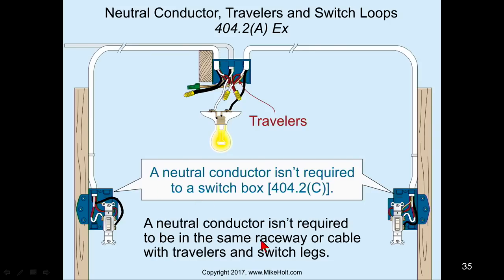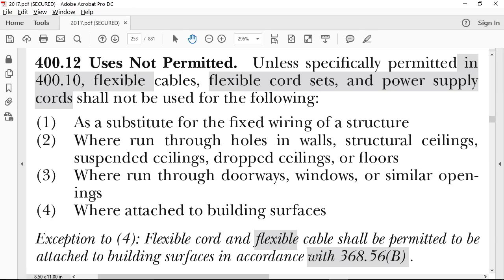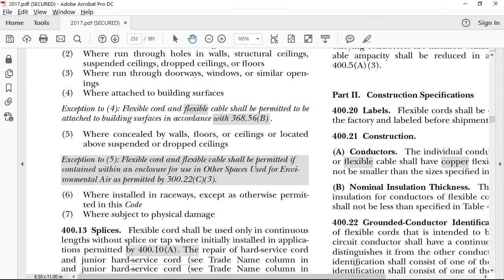A neutral conductor isn't required to be in the same raceway where a cable with travelers and switch legs exists - this is an exception. There's no neutral here, which is what I was telling you in the last video. I've wired the captive three-ways wrong my entire life because I've always used the white wire as the traveler point. On one side I'm doing it wrong, and on the other side I'm doing it right. In this case, this rule is simply saying in your cable you don't have to have a neutral in the cable.